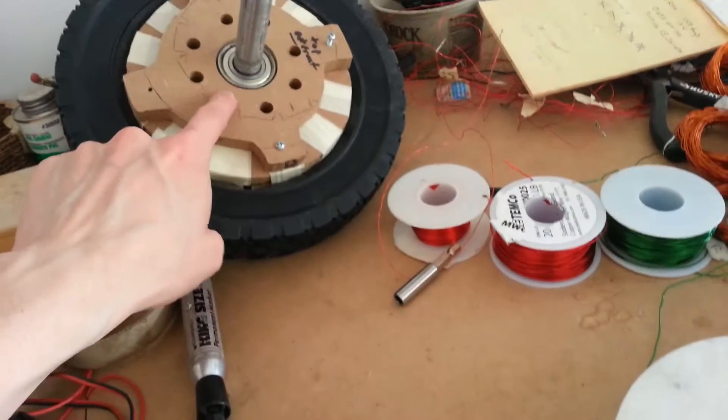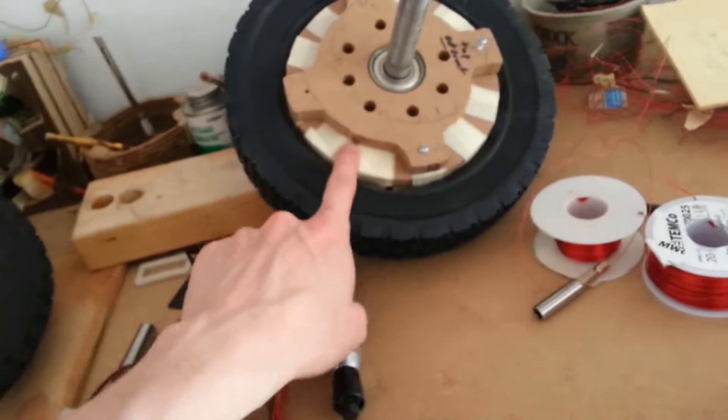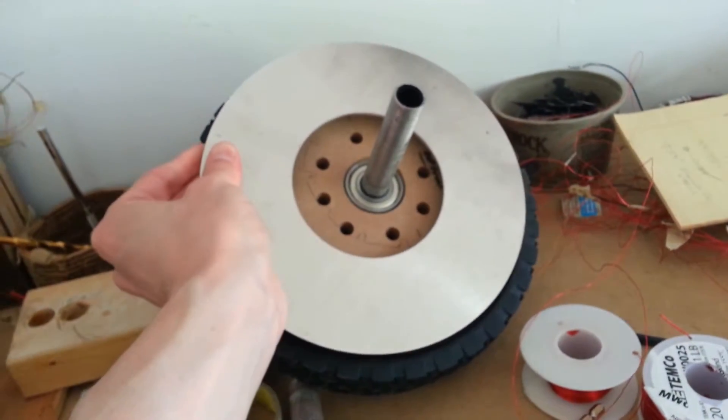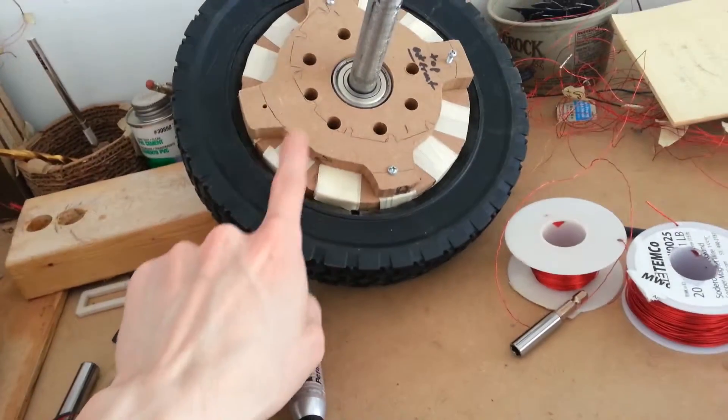These pieces are going to hold the bearing. These pieces are the inside, the actual structure. And here are the brakes, which I was going to have made anyway. I still have to cut the holes there, but those are going to go right there on both sides — or actually in between here and here.